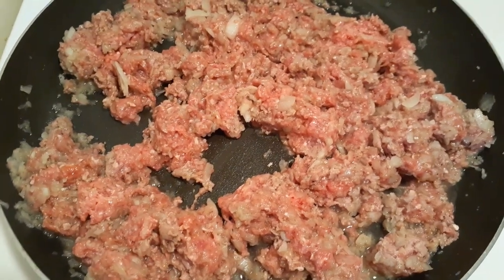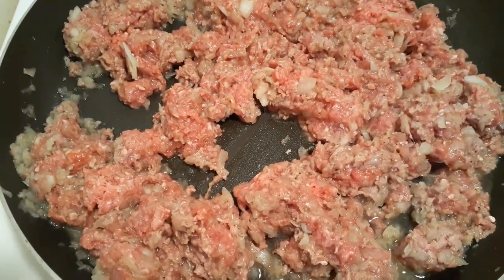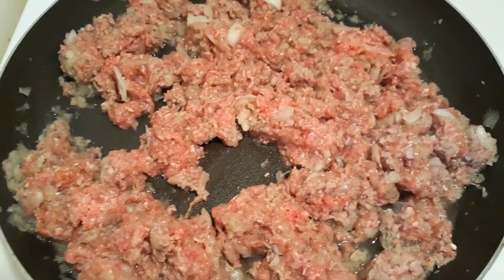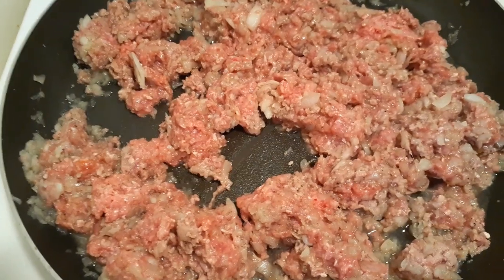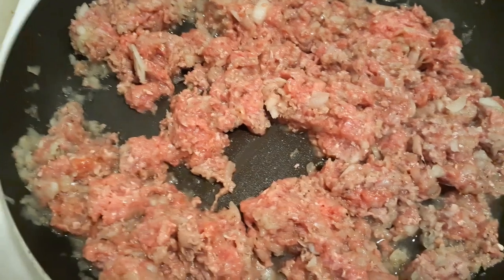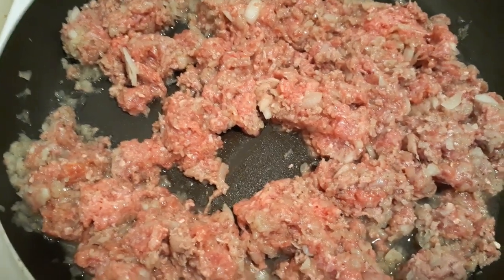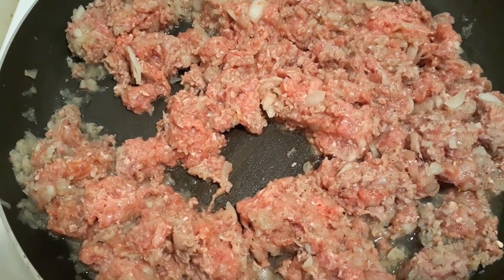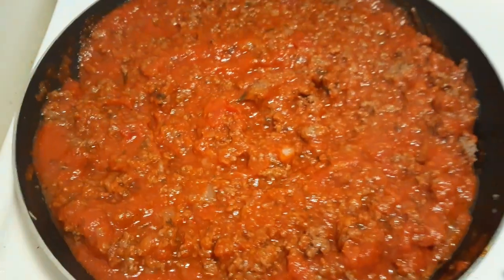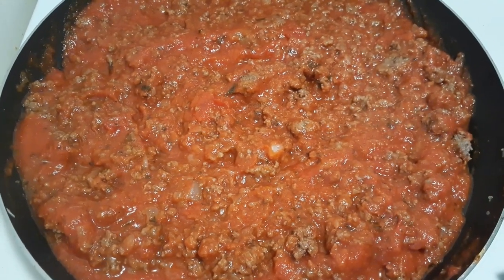Right now I'm cooking my ground beef and my onions. You can see I cut up my onions pretty small — I put them in the little food processor and you can chop them up to whatever size you want. I don't care for onions, but as long as they're soft and I don't see them, I'm okay. I usually cut them up pretty small but it still gives it a good flavor.